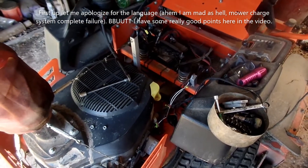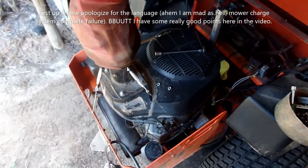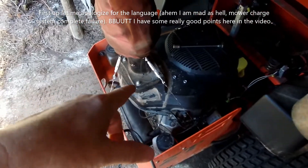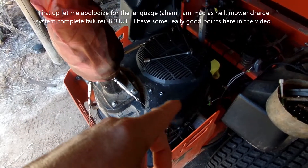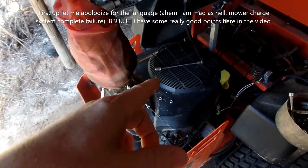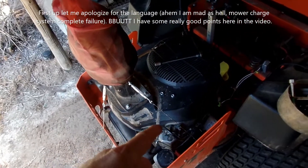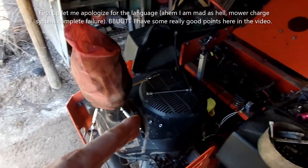I need to update you guys on some stuff. My Bad Boy mower with the Kohler 7000 series engine — 747cc, 26 horsepower — is a piece of junk. Always remember that. It's badly made, badly engineered. People want to defend them like they're some kind of sacred brand, but they're not — they're a junk company.